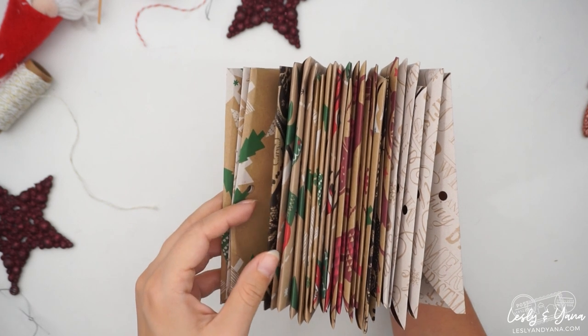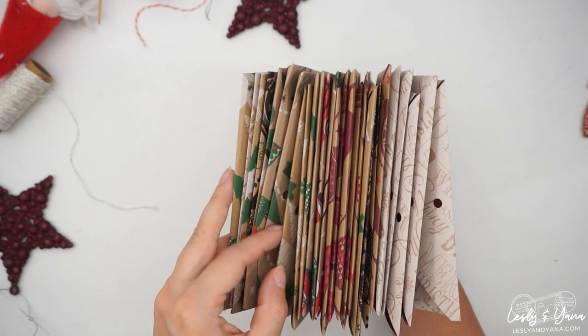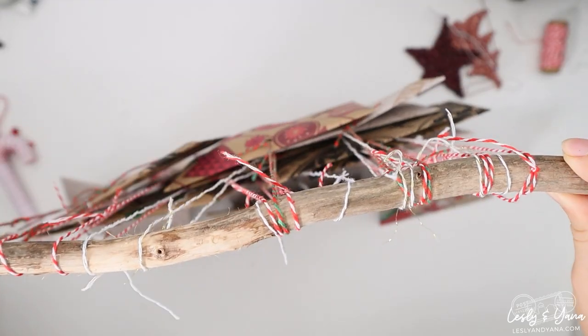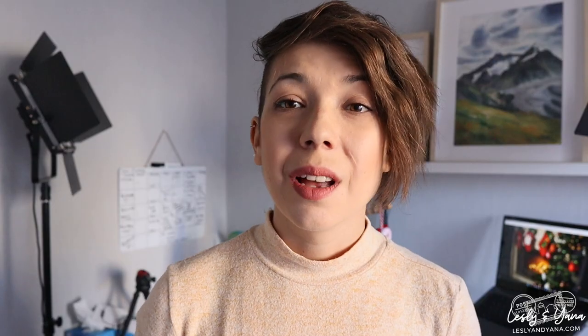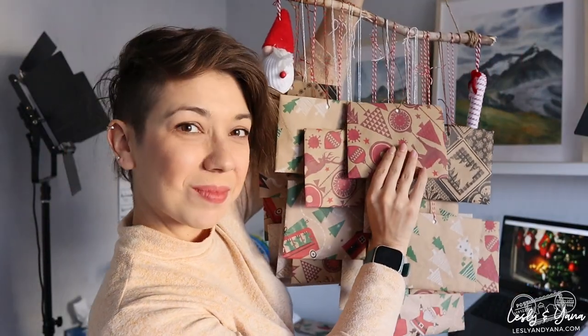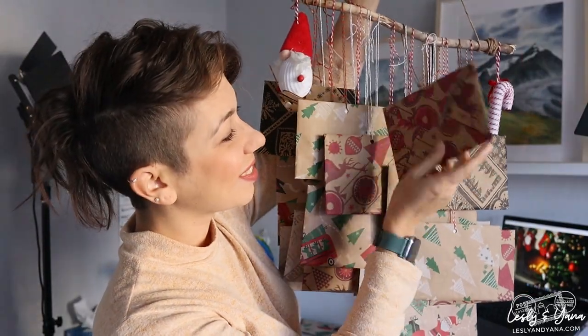This is an entirely DIY project, and except for painting, I don't really know how to create things with my hands. For this project I had to make 24 envelopes to hide the gifts — the watercolour postcards — and attach them to something. To make it simple, the concept of this advent calendar was just a bunch of gifts hidden in envelopes hanging on a little branch.